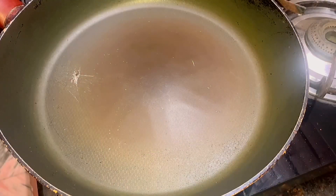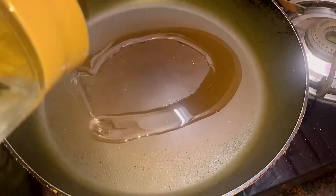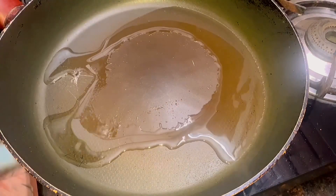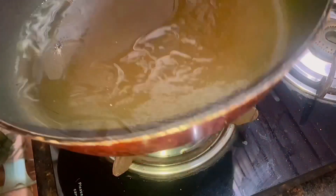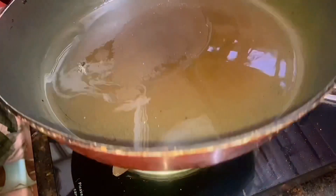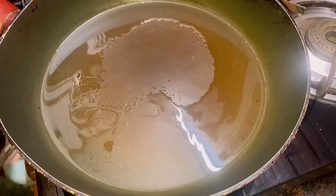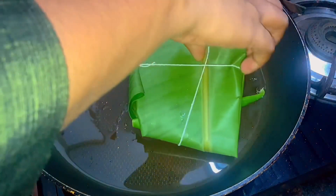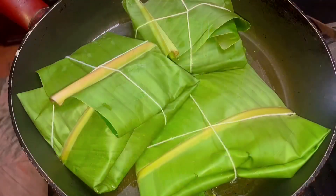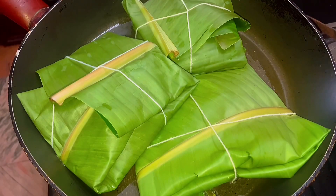We are ready to put a non-stick pan and put a little oil in the pan. As you add the oil, we will put the oil in and fry it for about half a minute.